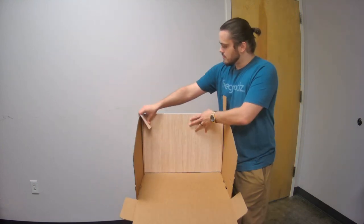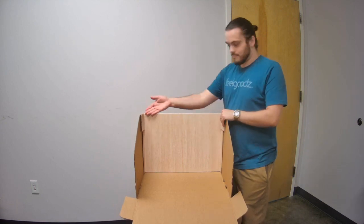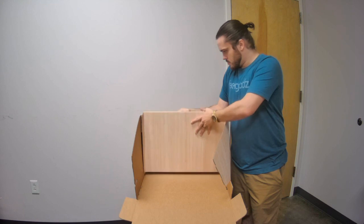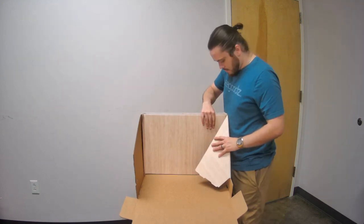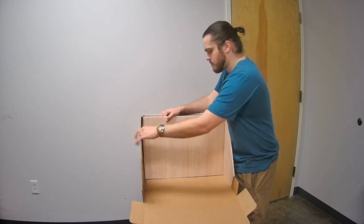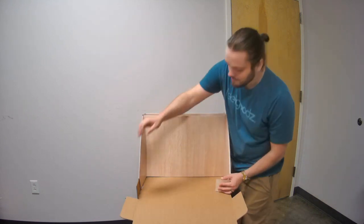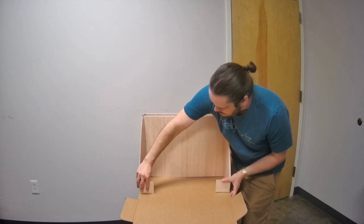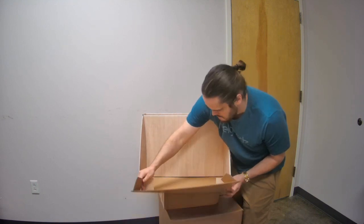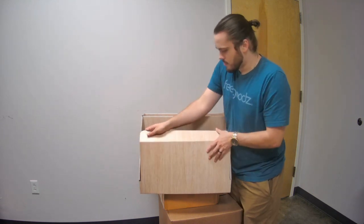Next, fold down the middle flaps on the base and lock them into place. Now add the second divider. Fold the side flaps over the divider. Now fold in the small side flaps. Next, fold the remaining square portion of the base down into place.